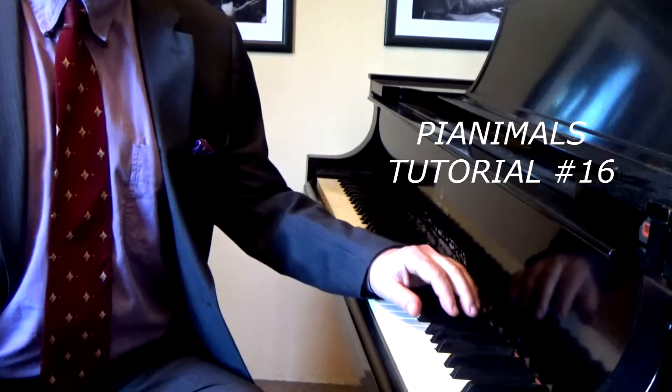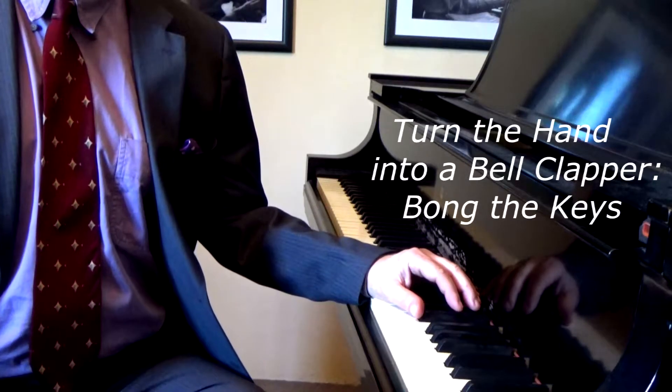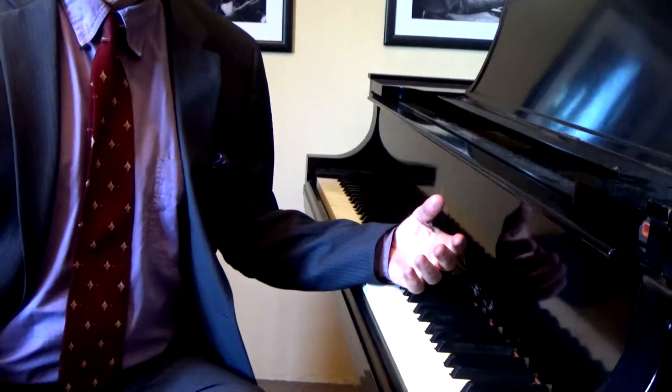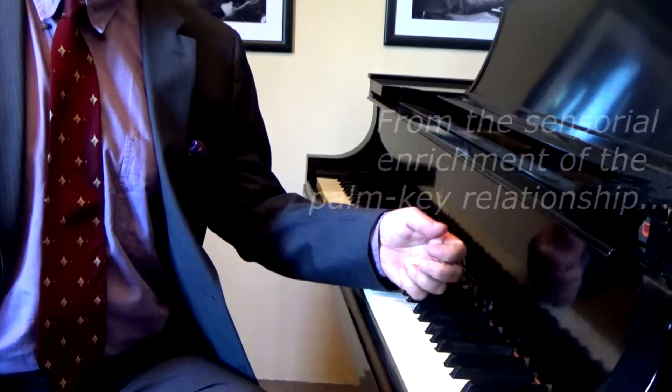We're educating the hand kinesthetically. We're giving it an education in feeling. We're allowing the hand to experience itself in so many different ways, from the most delicate to the most strong.